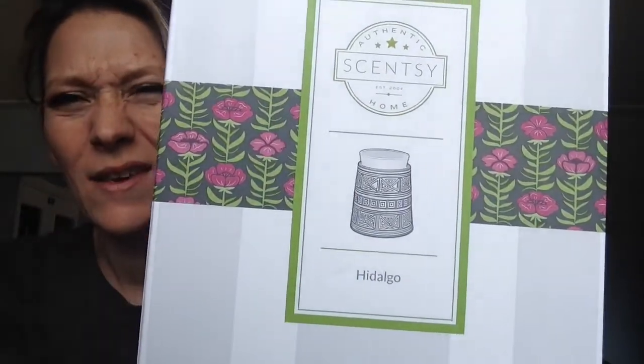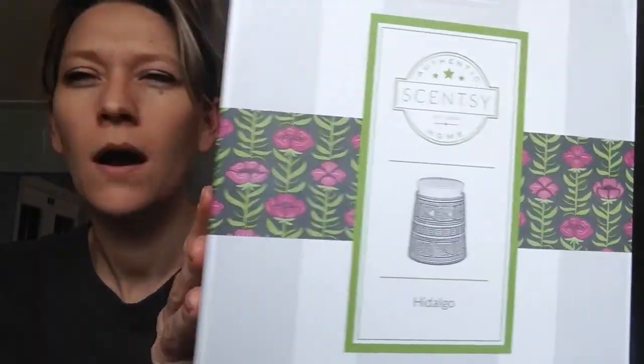Okay, so we have another warmer that we can review here — the unboxing of the Hideo Go. So this warmer — when we review this one I'm going to show you again — your light bulb comes inside the warmer, so you want to kind of weasel that out nice and slowly. This one is a 25-watt light bulb.